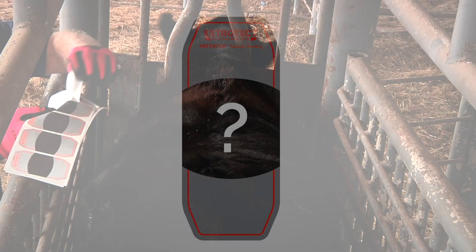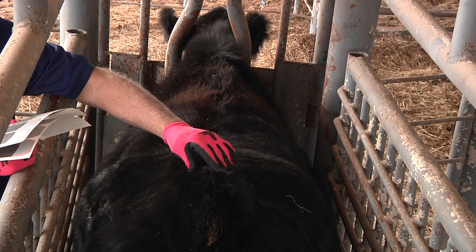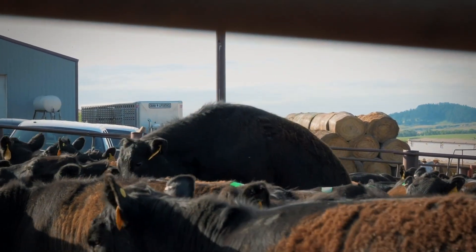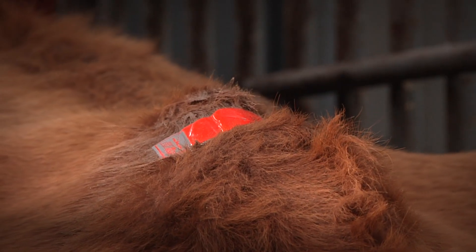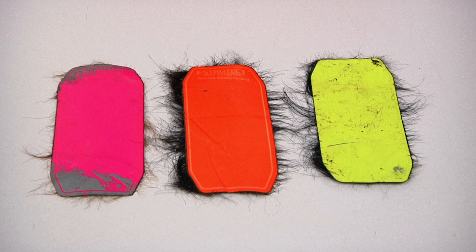Now, you might be asking, what exactly is an Estrotec breeding indicator? An Estrotec breeding indicator is essentially a self-adhesive patch you apply to a heifer or cow's back, halfway between her hip and tail head. As mounting activity occurs, the silver and black ink of the indicator rubs off, exposing one of five indicator colors: red-orange, green, blue, yellow, or fuchsia. The more ink that's rubbed off, the better your chances are for a successful breeding and pregnancy.